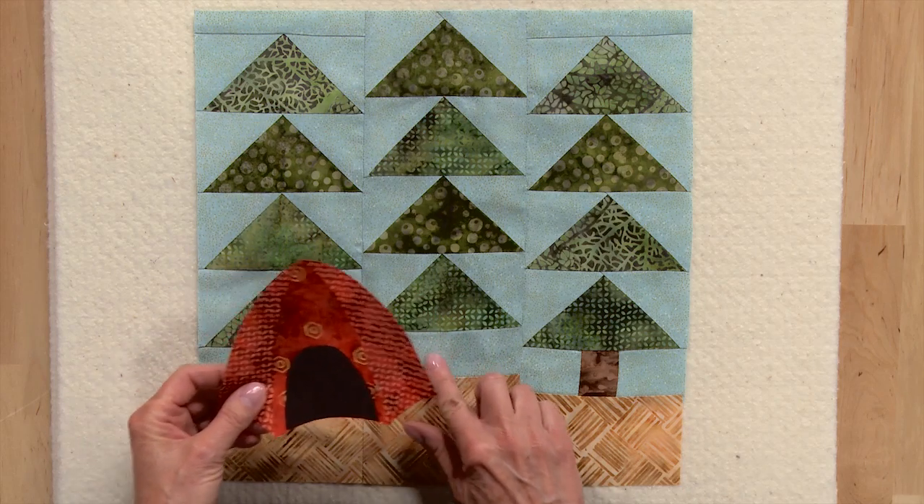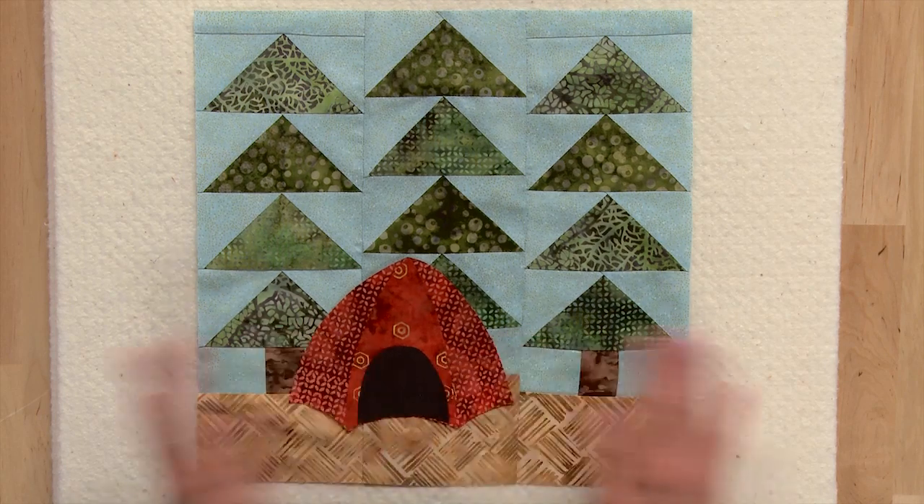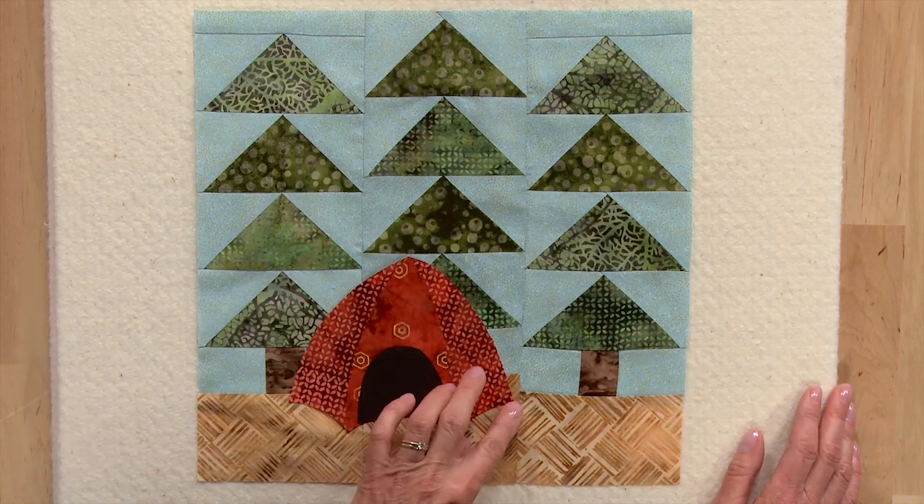You want to make sure you cover up where a trunk would be, so just fuse it in place wherever you'd like. Then you can stitch around it with matching thread and a blanket stitch.